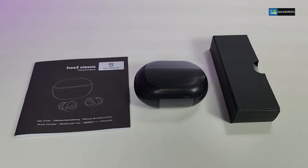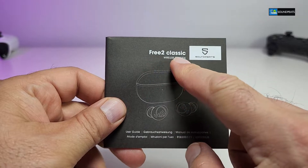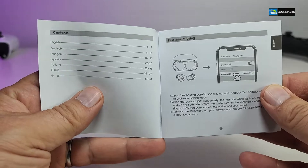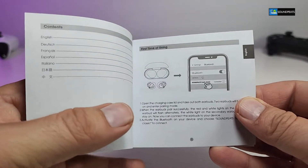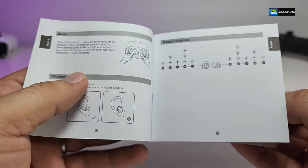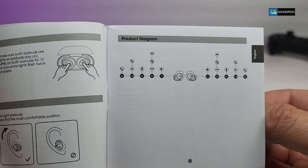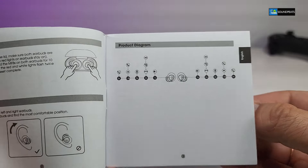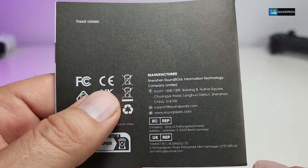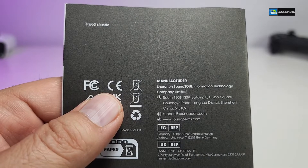Here are all the components that are part of the box. It comes with a little user manual that has the name and also the model number. When you go inside it will tell you exactly how many languages it comes in, how to pair it for the first time, what functions you should be expecting from the touch controls on these earbuds, and more. On the back it has additional information, and what really stands out is the website and how you can get support.